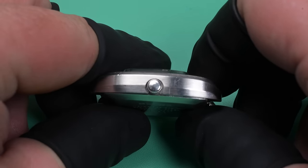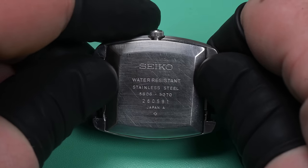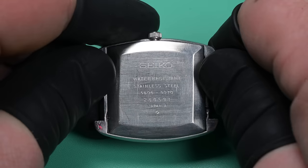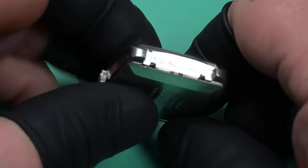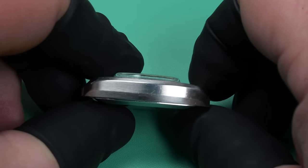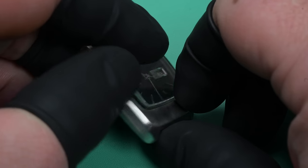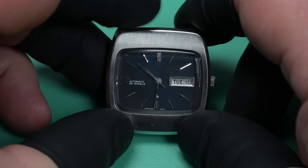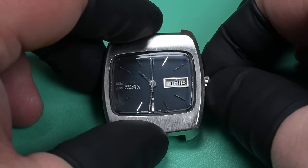Specifically model 5606-5070. This watch belongs to a friend of mine — he gave it to me to service. I've had it for a couple of months, several months actually, because we've been working on other stuff on the channel. I'm sure he's tired of waiting, so it's time we get into this watch.